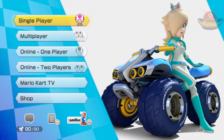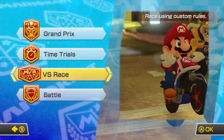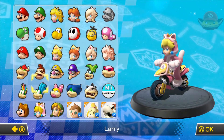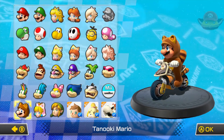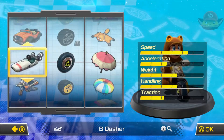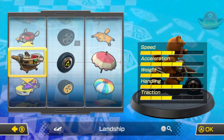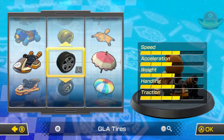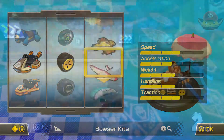Hello and welcome to Wolfie's DLC Analysis. Today we're going over the Mario Kart 8 DLC that just came out. We're gonna be talking about the characters, the karts, and the courses. There are three characters that came out with this first pack, four karts, and eight courses. We're gonna start with the characters.